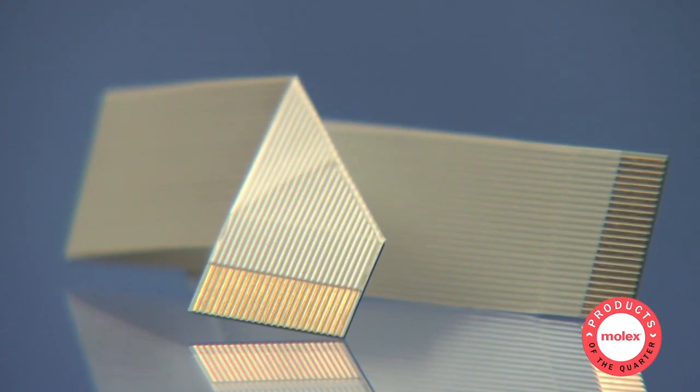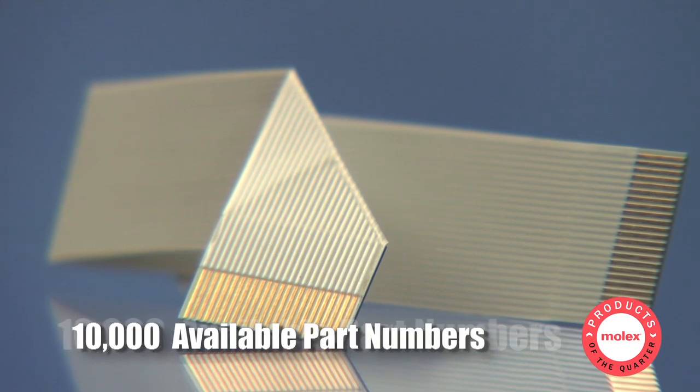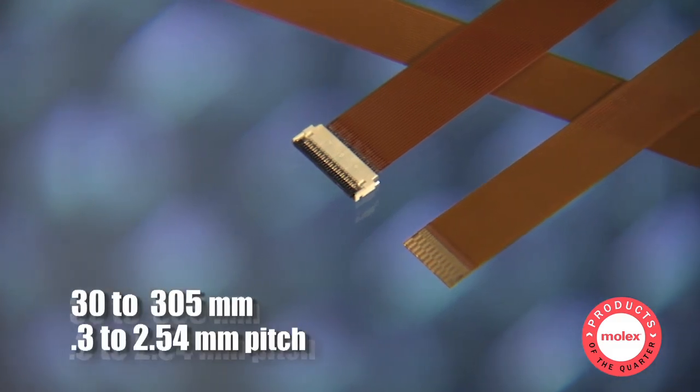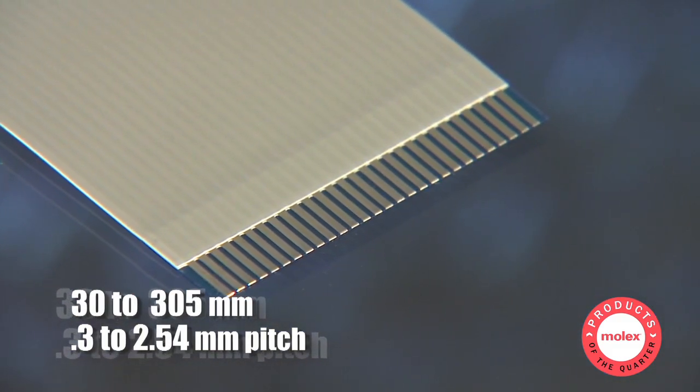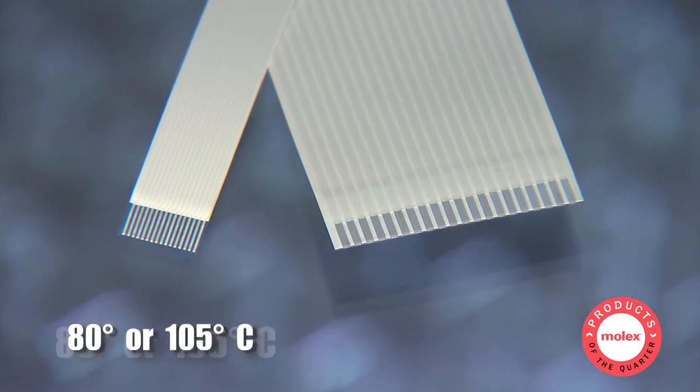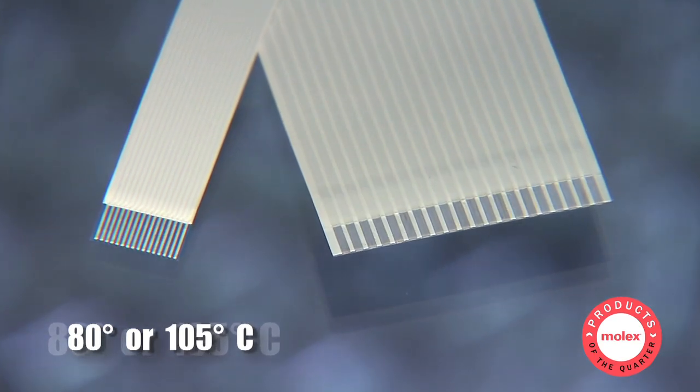Using PrimoFlex cable jumpers with Molex connectors, our customers are assured of quality board-to-board connections built for reliability. The PrimoFlex product line represents over 10,000 available part numbers. Our standard products range from 30 to 305 millimeters at .3 to 2.54 millimeters pitch, in two industry-specified temperature ratings — 80 or 105 degrees C — and in multiple thicknesses.